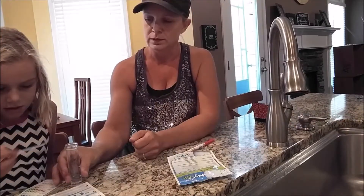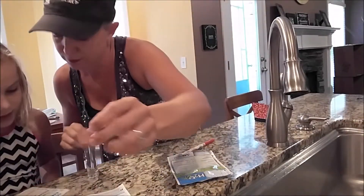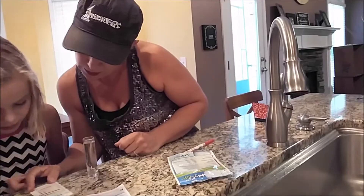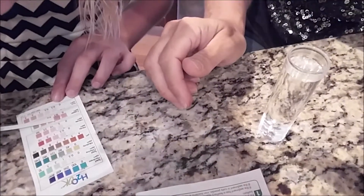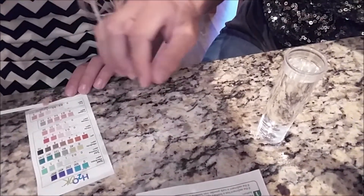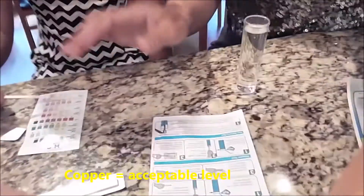Copper test. Wait 15 seconds. 15. What kind of counting was that? I think it's about 0.3. You think it's at 0.3? It says the copper levels are okay.